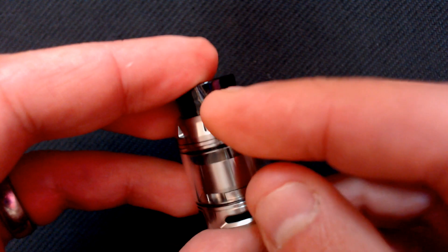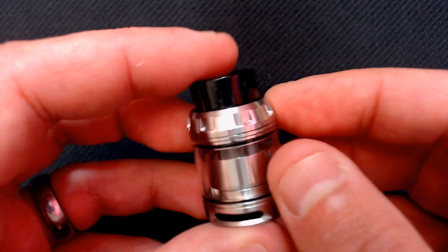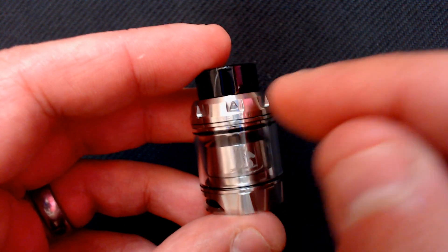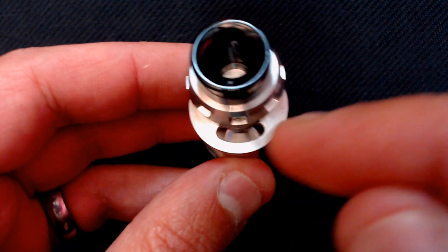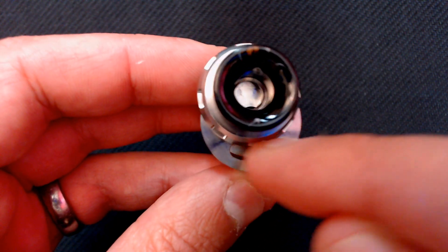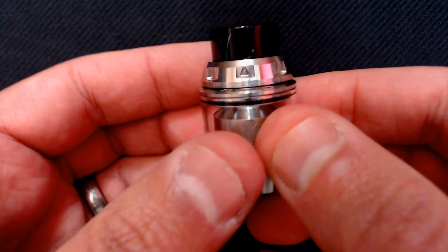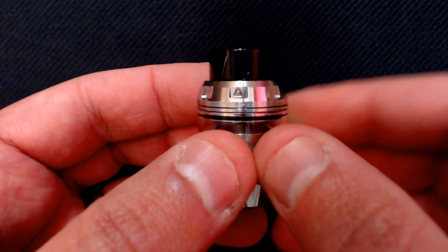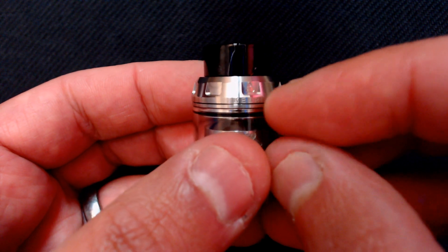Around the top we've got a little bit of design work going on. This is a push-to-fill mechanism — you'll notice the little arrow. If you push that forward it exposes the fill port, so you just fill your juice through there. It holds 2ml in straight glass mode. When you're done, just push it back. We've got 'Kelpie' engraved along the top.